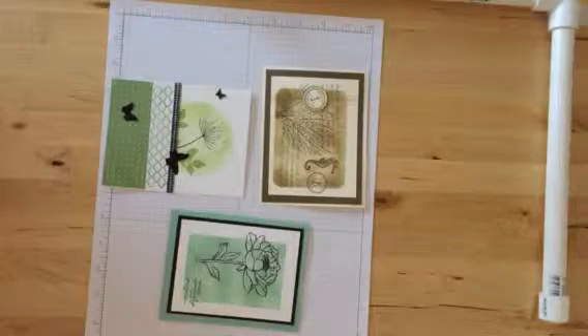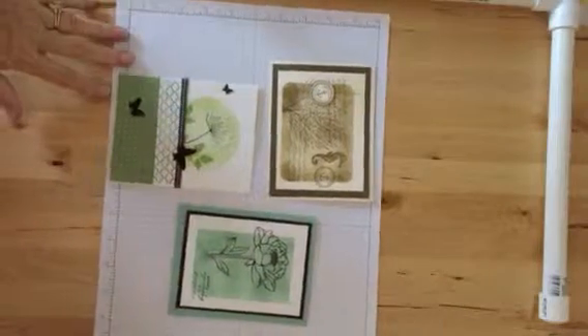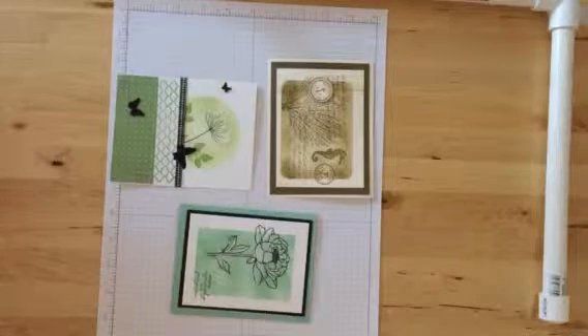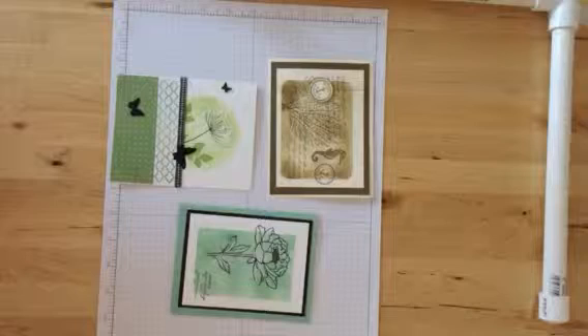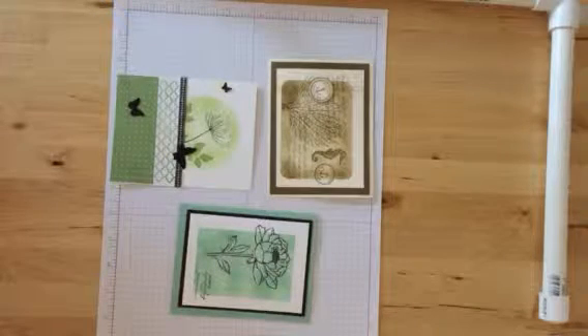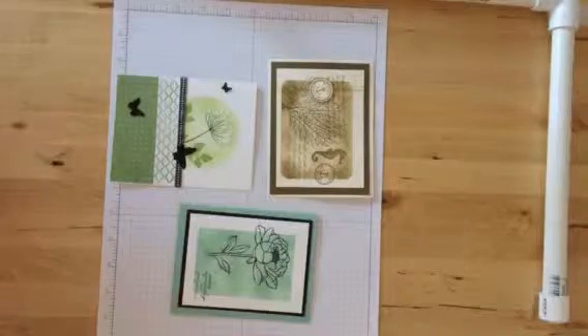Hi, stampers. Long time no video, huh? Well, it's about time for me to get back into this, so I thought I'd do my first one on masking, since we've had a couple of cards the last few classes where we've masked something and everybody always says, oh my gosh, I forget to do this.